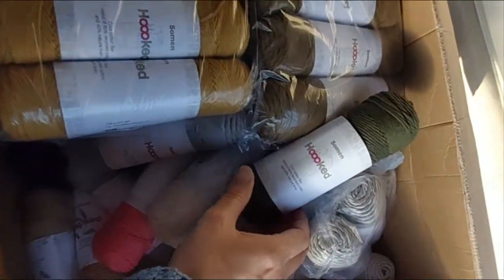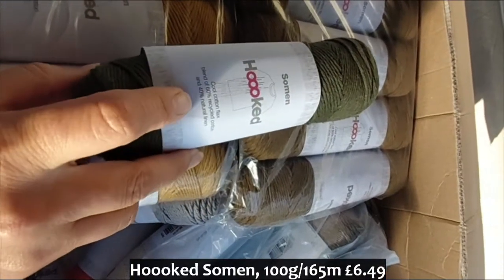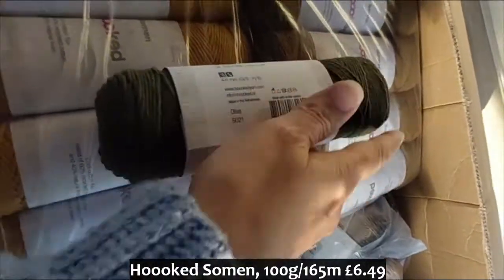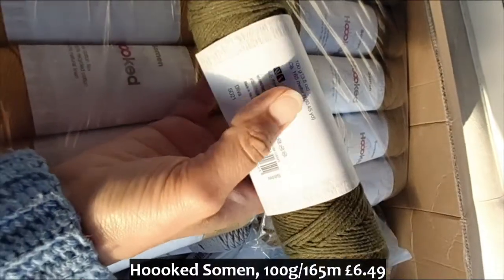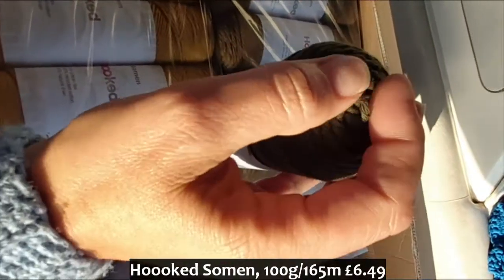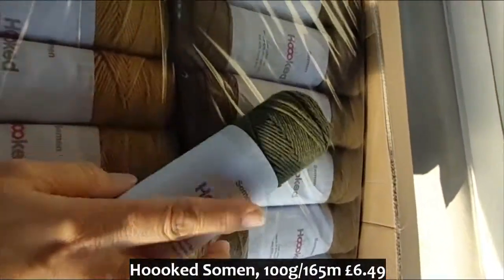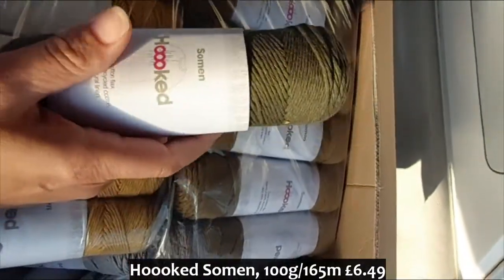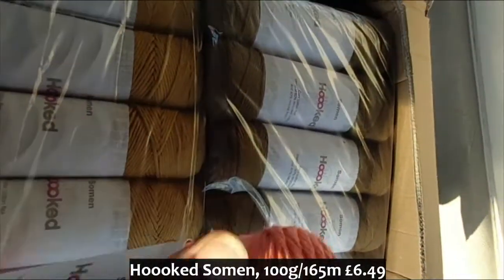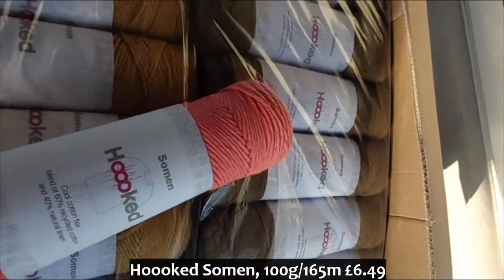The other brand we've got is the Hooked Seaman, which is — as you can see on the ball band — 60% recycled cotton and 40% natural linen. On Hooked's website they say they even recycle all the raw materials used to produce these. Again they're 100 gram skeins, 165 meters. These are also center pull balls. We've got the whole range of colors — an olive green and a coral pink. They're soft, but you can feel that they're cotton and linen, so there is that slight rough cotton feel to it.